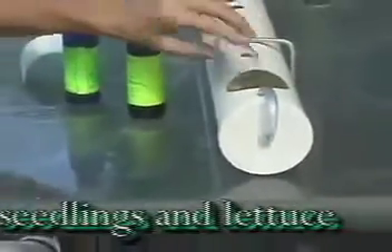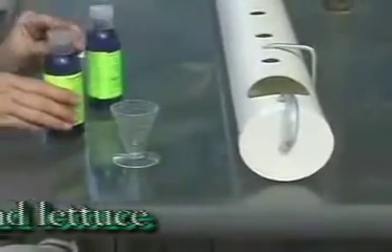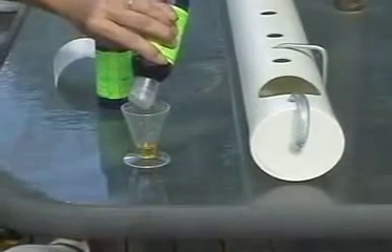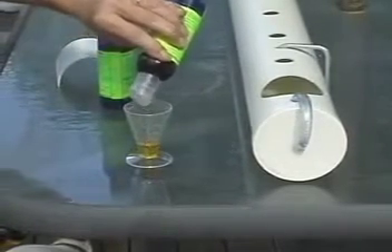For the first two weeks, all you'll need is 5ml of each part — that's more than enough for seedlings, and about all lettuce will ever need, as it's a very light feeder.